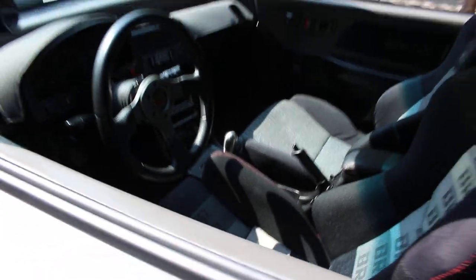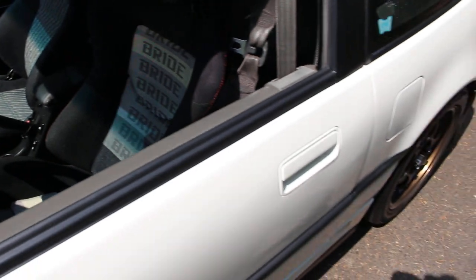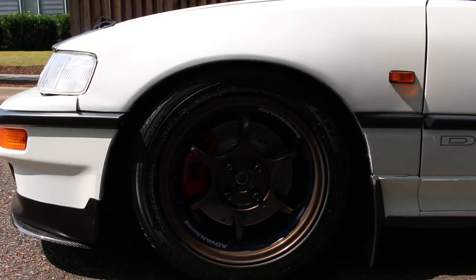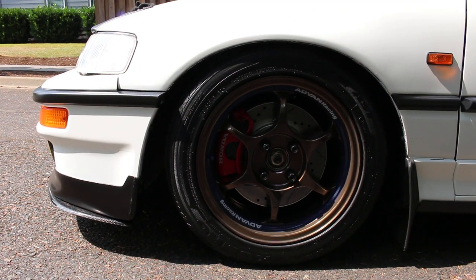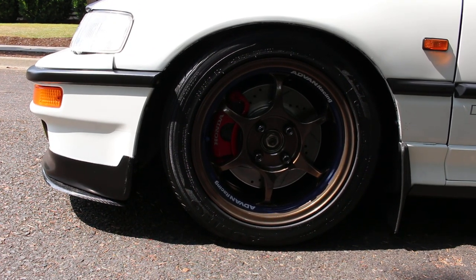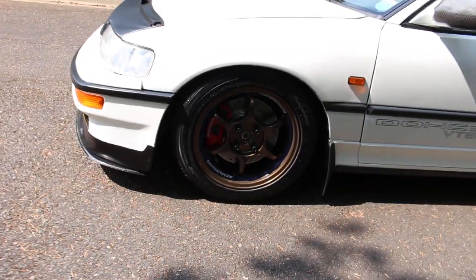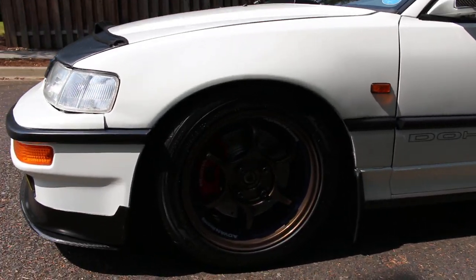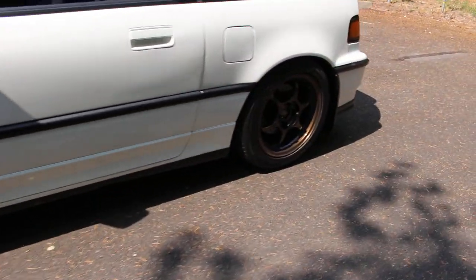Other differences include a new steering wheel — can't really tell — a Bride racing seat which is really comfortable, and Advent RG wheels powder coated in bronze chrome. I also did a brake upgrade with Type R calipers and Mini Cooper rotors in the front.